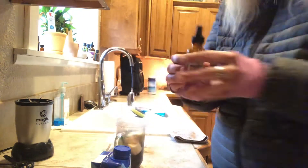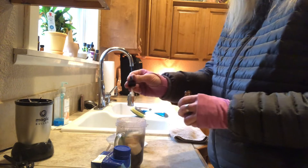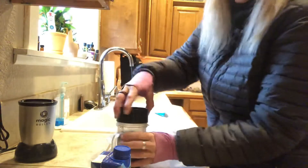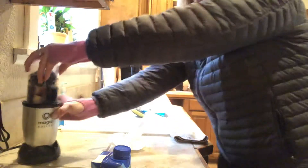Then I'm gonna add some milk thistle. Gotta take care of my filtration system, which is my liver. I'm gonna do like five or six drops because it's good for you. And I'm gonna plug it in — I've got my truck outside warming up, so I need to hurry up because the storm is about here.